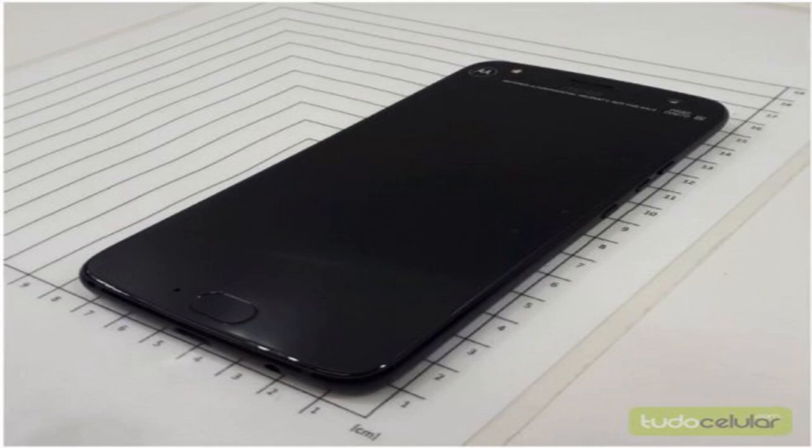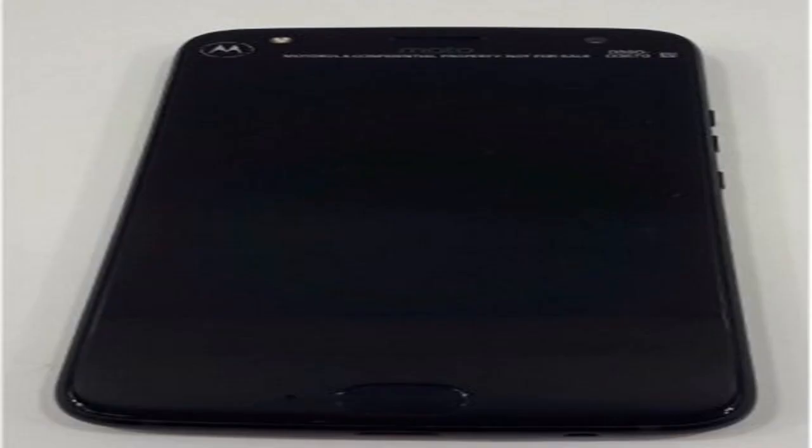Our latest leak comes courtesy of Anatel, Brazil's homologation agency, and brings with it a number of pictures that reveal the device at all angles. The front is signature Motorola, with the oval-shaped fingerprint sensor on the bottom.